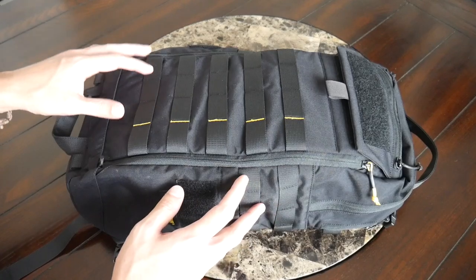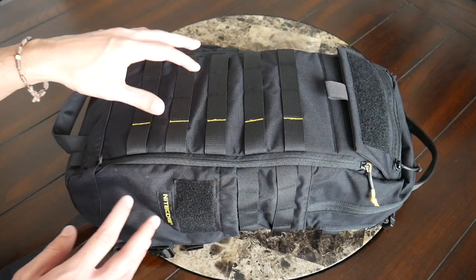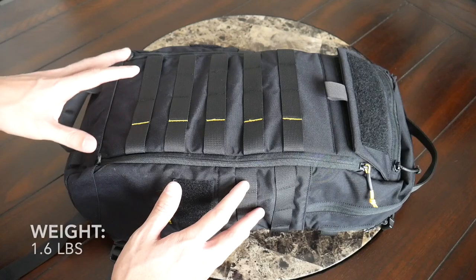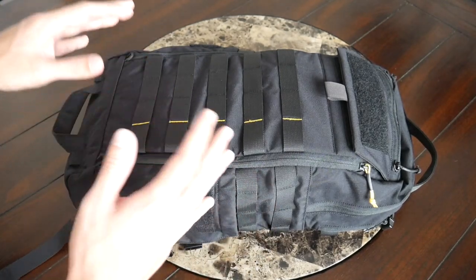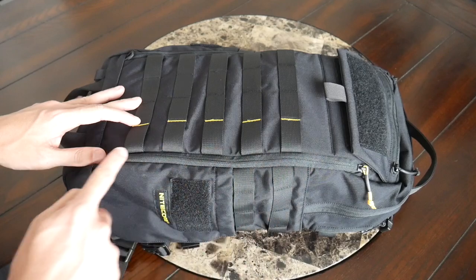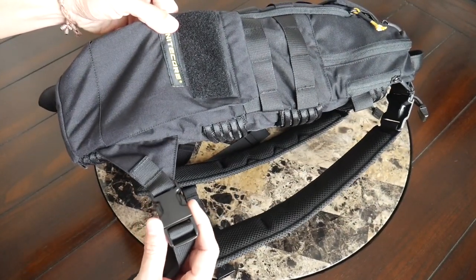Moving into the materials, the bag feels really solidly built. On the exterior you have a 500D nylon that feels like it's going to hold up well to rougher usage, and it's also pretty light — the total weight of the bag is 1.6 pounds. So it's really awesome that the bag itself doesn't add significant weight when filling it to capacity. You have very nice YKK zippers all throughout that have worked very smoothly, and Duraflex buckles on the straps.